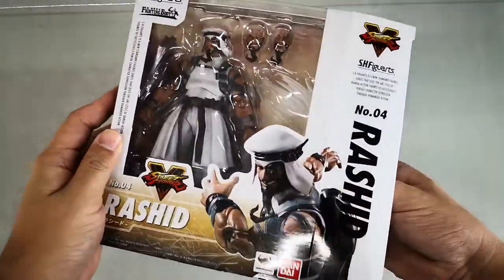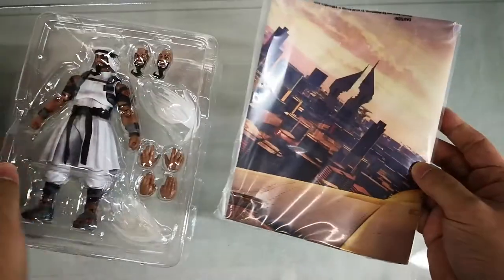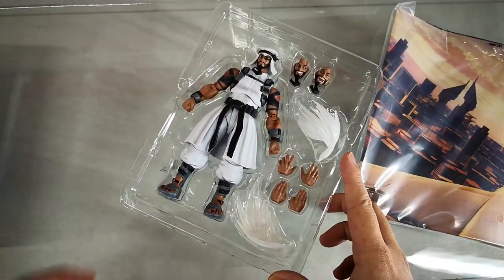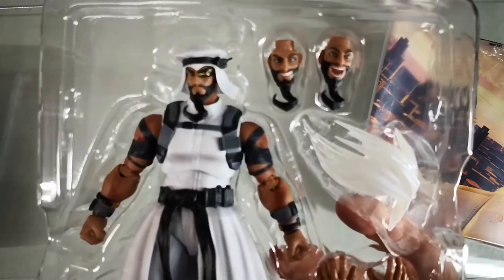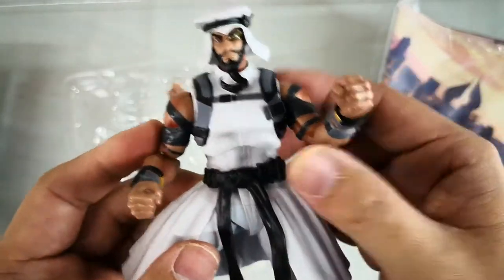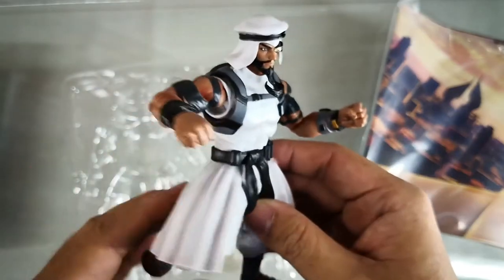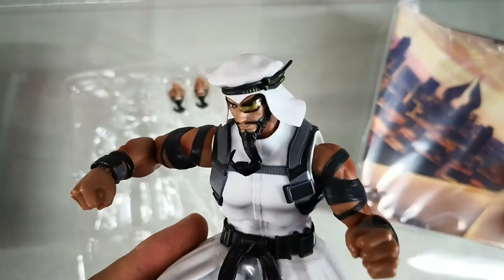Rashid has the same lineup style as Akuma, with a backdrop included. Very rarely do we have a Rashid figure, so this is a nice decision for Bandai to have this figure, along with all the other upcoming figures. The item comes with the fighting body style, giving the figure great sculpt, great detail, and great playability.